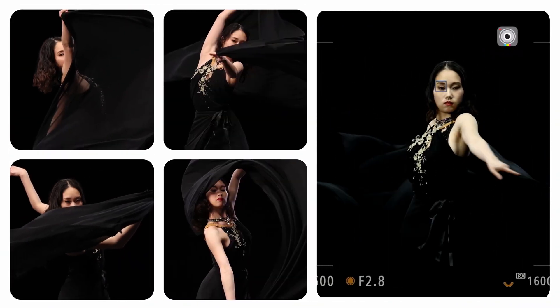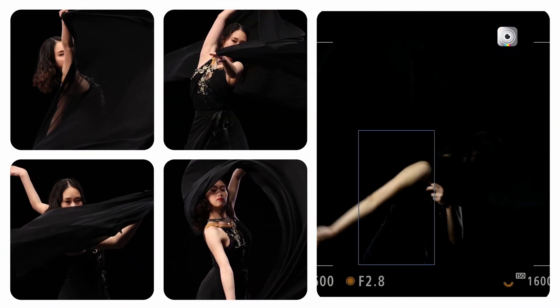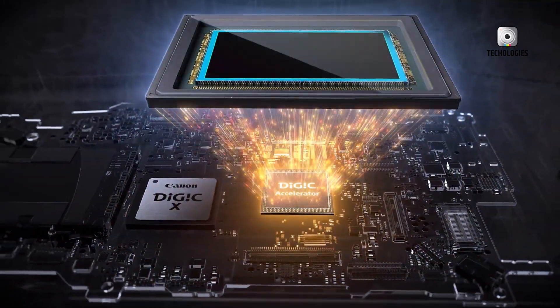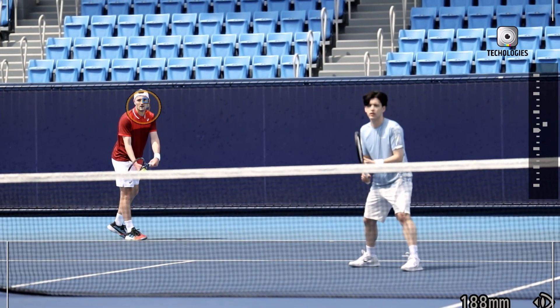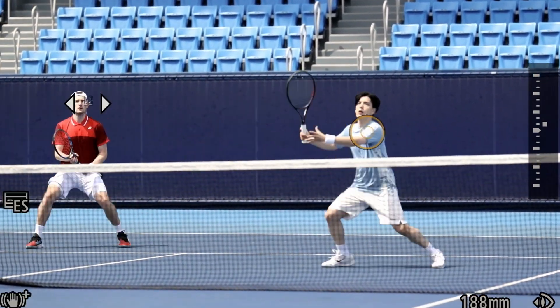One of the most notable improvements is in low-light performance, addressing a common criticism of the original R5. The new sensor technology, combined with advanced processing capabilities, results in cleaner images at higher ISO settings. This makes the R5 Mark II a more versatile tool for photographers who frequently work in challenging lighting conditions.